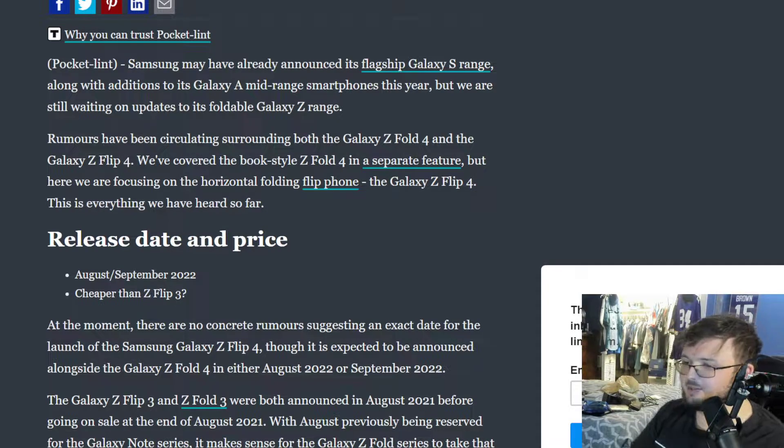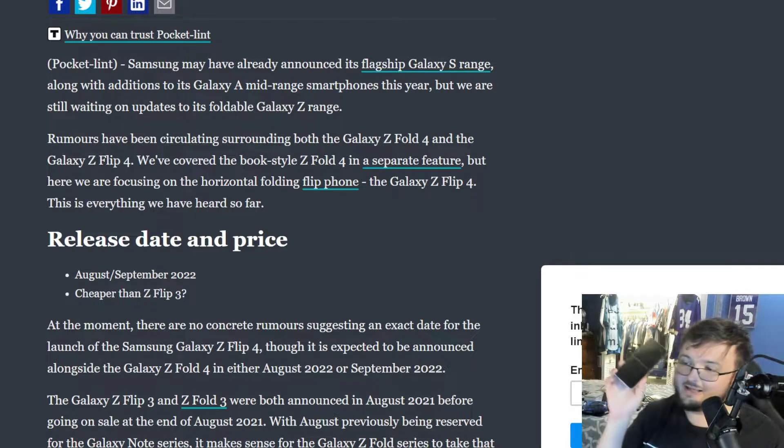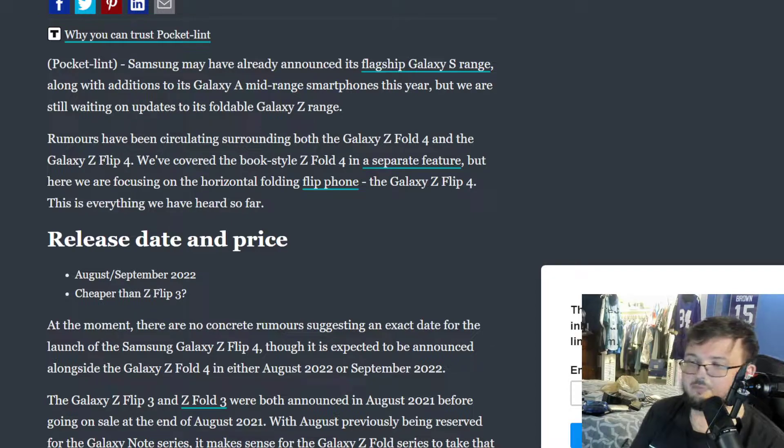Now with more information coming out on the Galaxy Z Flip 4, the question is: should you pick it up? Should you buy it? Or should you just go ahead and buy the Z Flip 3, which is going to be immensely cheaper on eBay once the Z Flip 4 comes out?